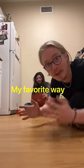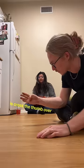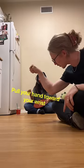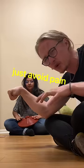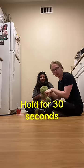Next is the closed hand grip. My favorite way to train it is cross the thumb over grip — just like that — and pull your hand toward your wrist as much as possible. You'll feel it start to cramp. Just avoid pain, but feel that flex. Hold for 30 seconds.